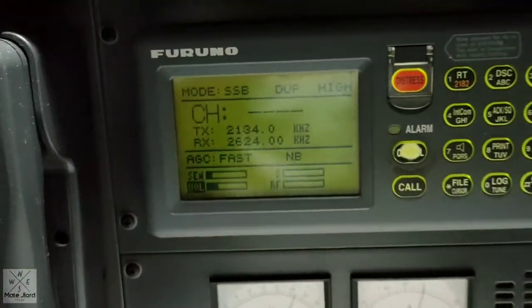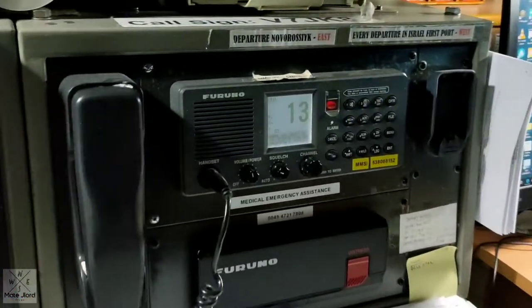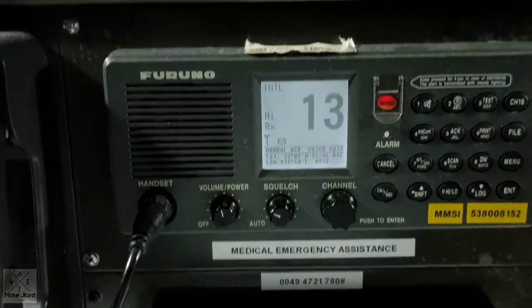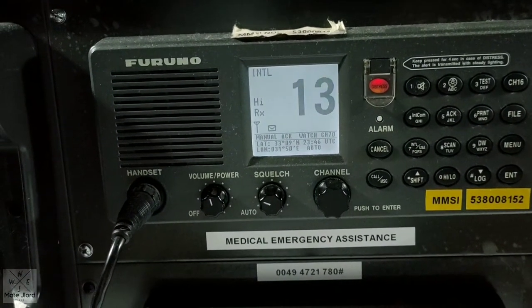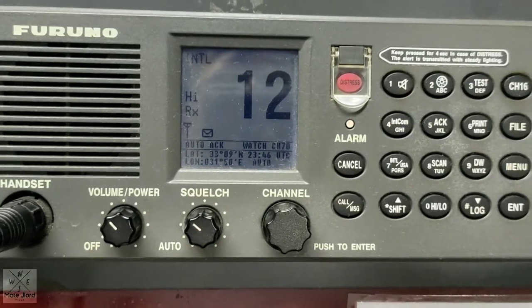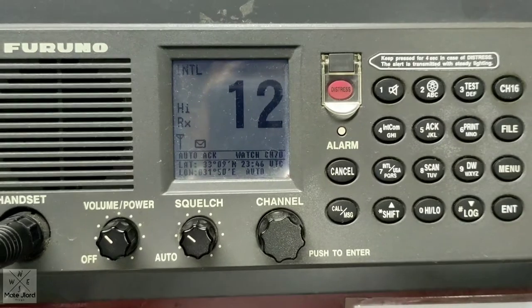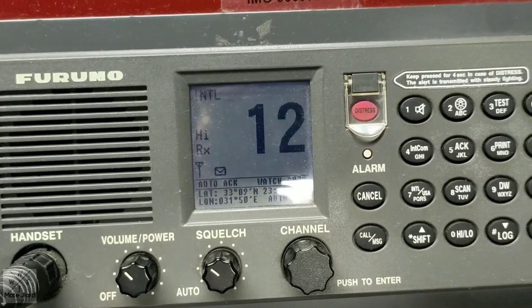Then you can check your MF/HF DSC and set up your VHF to the designated channel — like for this one, channel 13 for the traffic service. And for VHF number 2, set it to channel 12 for the pilot, so that you can always listen if the pilot will call you during departure time. You also need to keep watch on the radio in case somebody calls you.